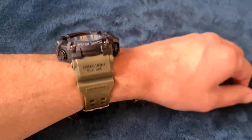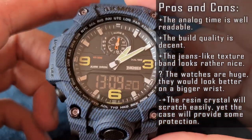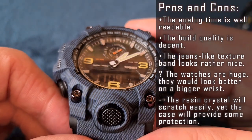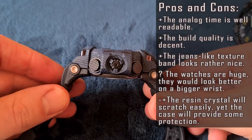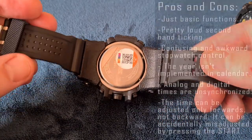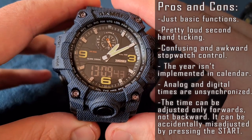Pros and cons: can't say much positive about these watches. On the plus side, analog time is well readable, build quality is decent, the blue jeans-like texture band looks really nice, and both bands are of good quality. The watches are huge but would look good on a bigger wrist. The resin crystal will scratch easily, yet the case provides some protection. Just a basic set of functions — lacks a countdown timer and world time features. Pretty loud second-hand ticking.